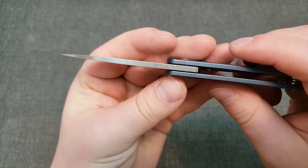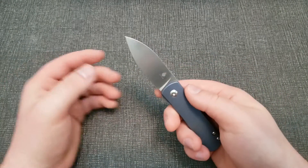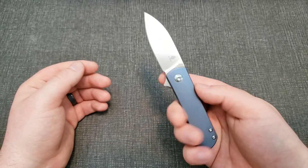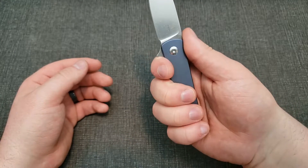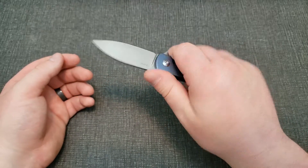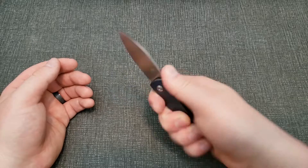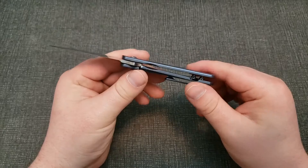The blade stock's not too thick and it's full flat ground, so for your general everyday tasks it'll be pretty good. You get kind of a three-and-a-half finger grip on it — it kind of hangs off — but you still get a good grip and it still feels comfortable despite how small it is, which is really nice. And I love the simple design.